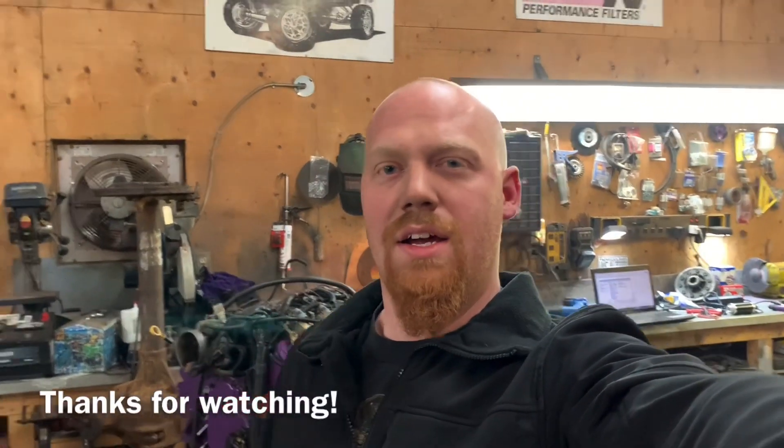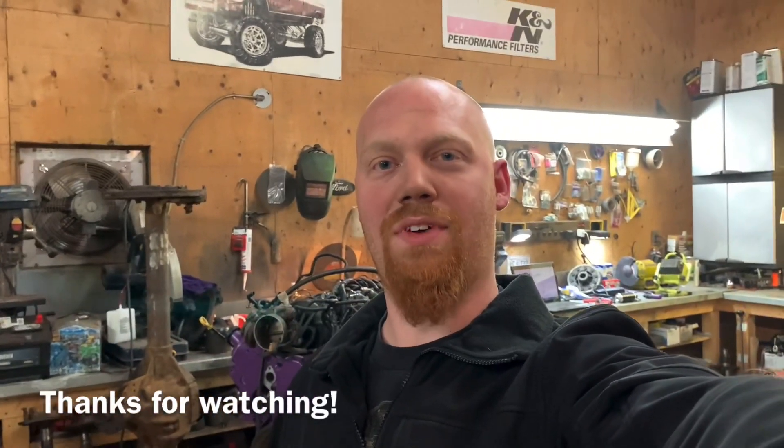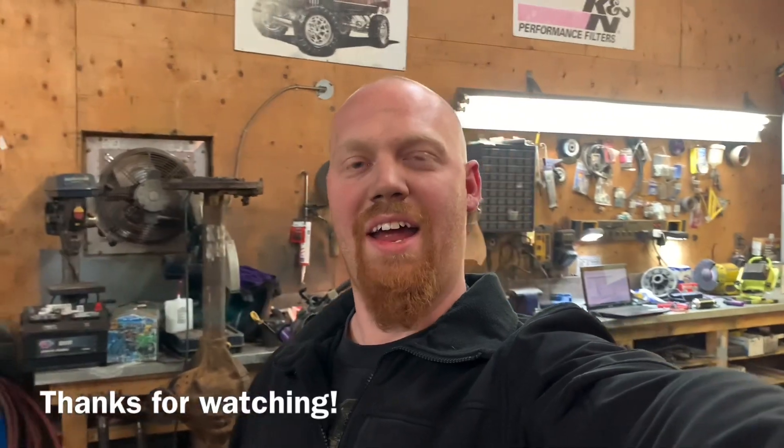I'm gonna go home, get something to eat, and go to sleep before I fall asleep standing up here - I've been on the go since six o'clock this morning, it's been a long day. Thanks for tuning in and hopefully sticking it out this far until you hear it fire. Thanks for watching everybody, have a great night.